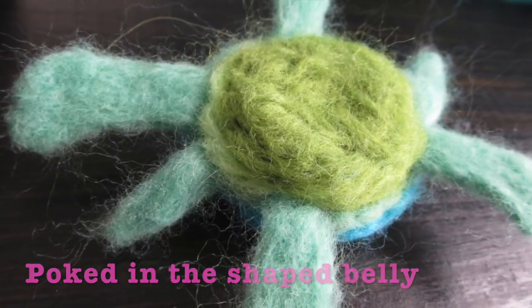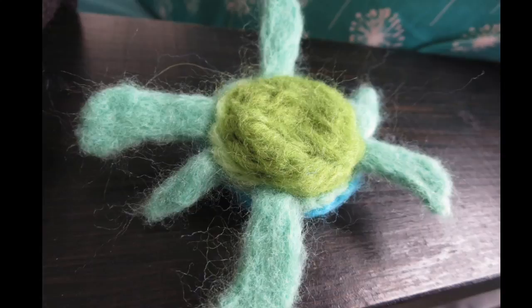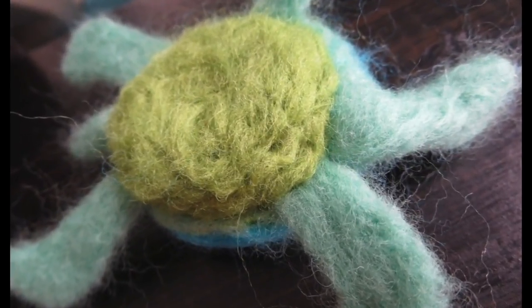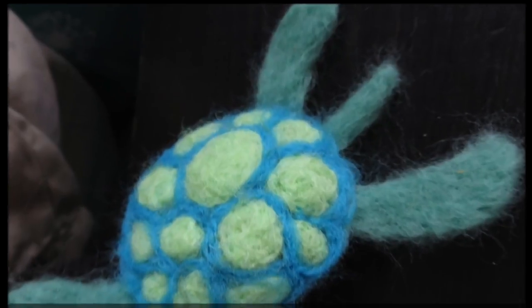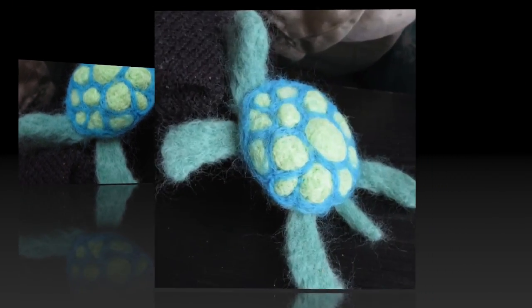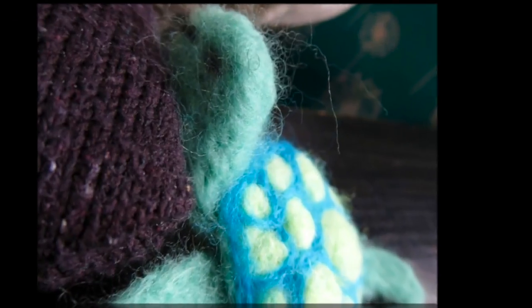For the mouth and the eyes, I just use a tiny bit of black wool and basically twisted it into a thread. His face does look a little fuzzy right there, but it works. You can just poke with the needle a tiniest, tiniest bit of black. This turtle is only maybe three inches long, so to form the mouth and the eyes — and there you have it.